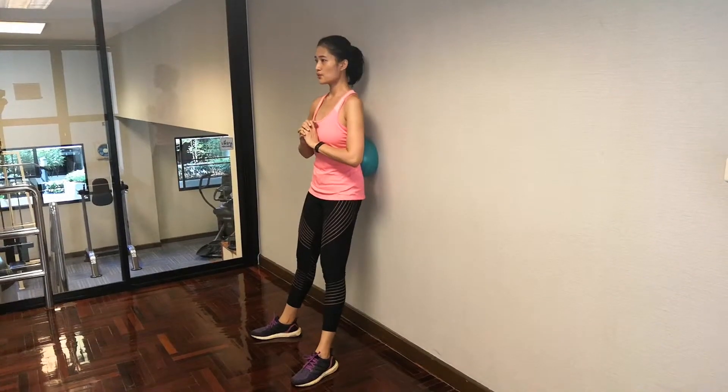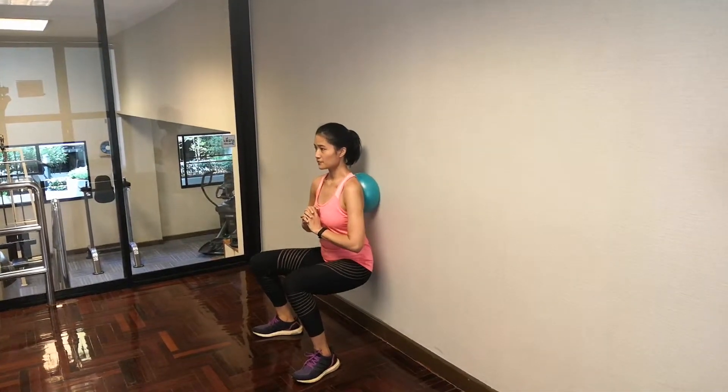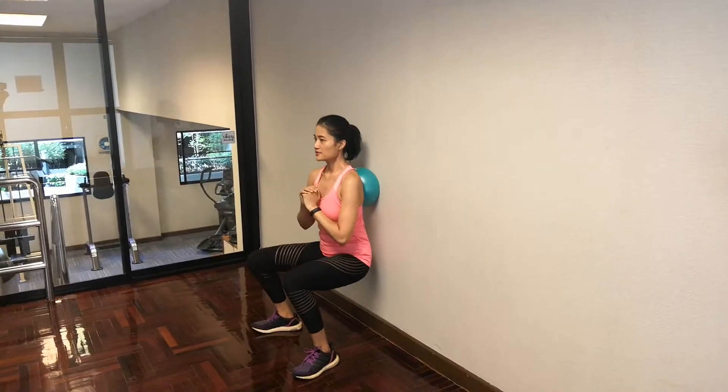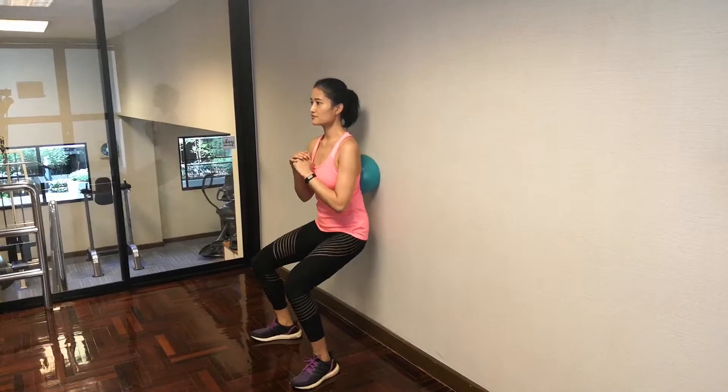Breathe out. Squeeze your glutes. Breathe in. Breathe out. This way, you can even lift your toes so you can feel the weight really go into your back. You're using your back leg muscles, your hamstrings, your glutes for this movement.